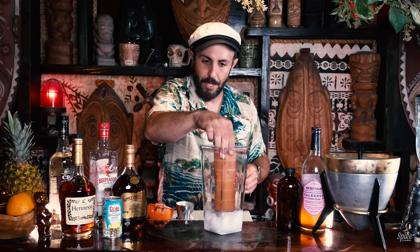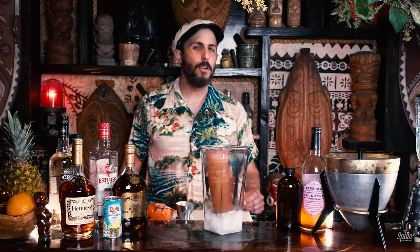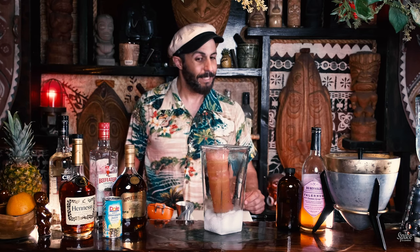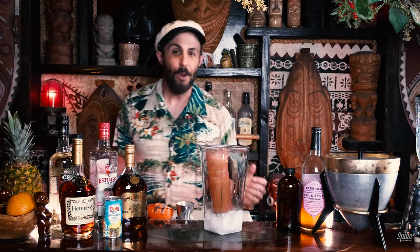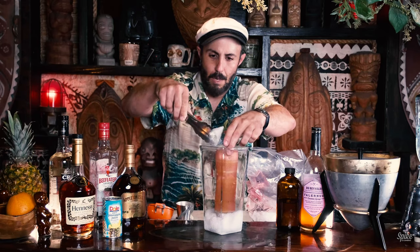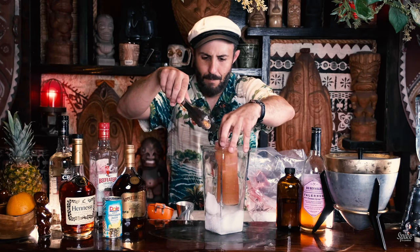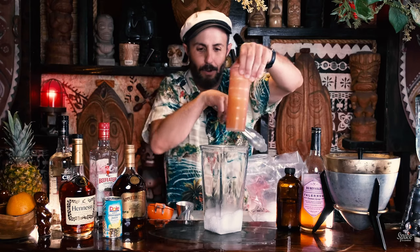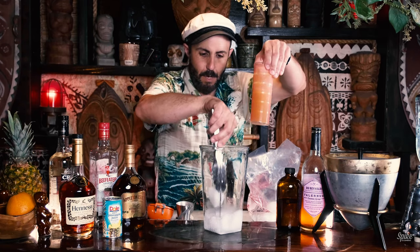I will put this down in here. More dry ice? If you know what you're supposed to do, why don't you leave me a message in the comments below, because this is really foreign territory for me. We're going to try more dry ice just to center this thing. I really don't want to break this vintage glass.